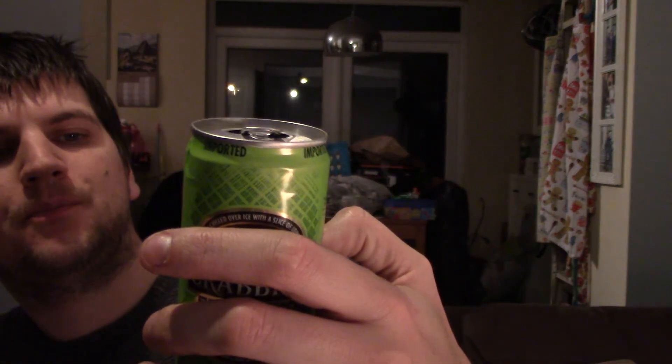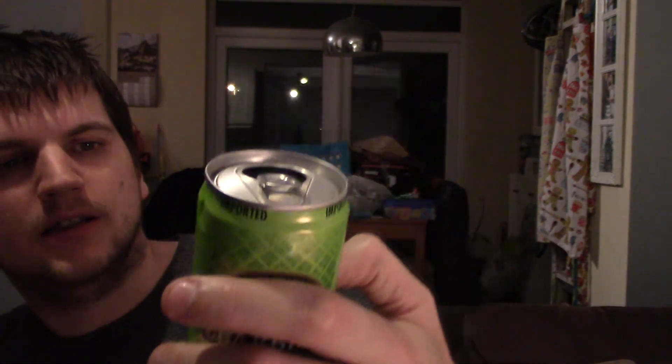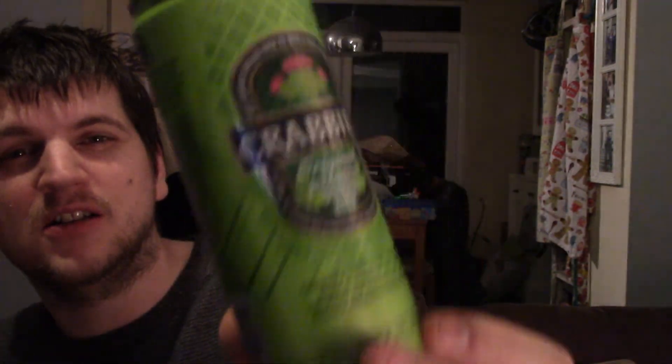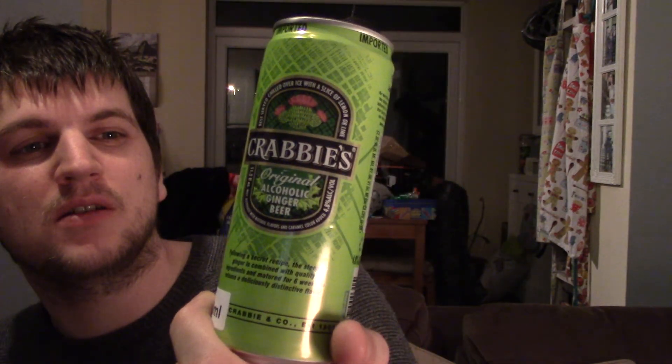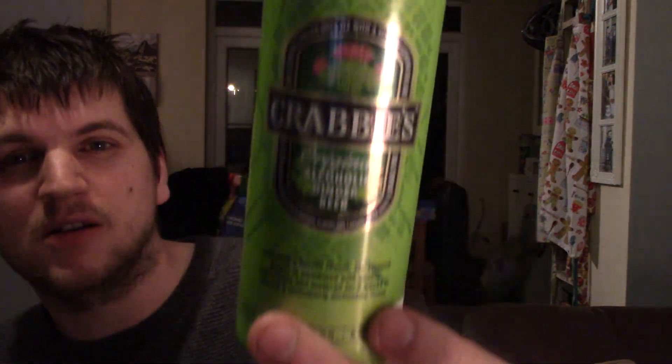Nice drink, I enjoyed that. I would like to see a really strong alcoholic ginger beer — strong in terms of ABV but also fiery and burning your mouth. This is 4.8% which is quite good, but I'd enjoy something that's both high strength and really fiery tasting. Okay, thanks for watching and see you later.